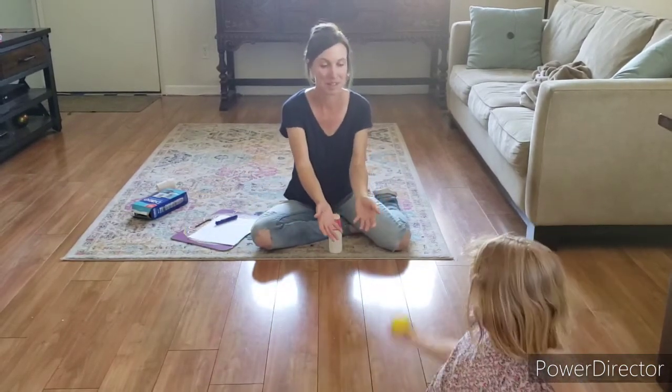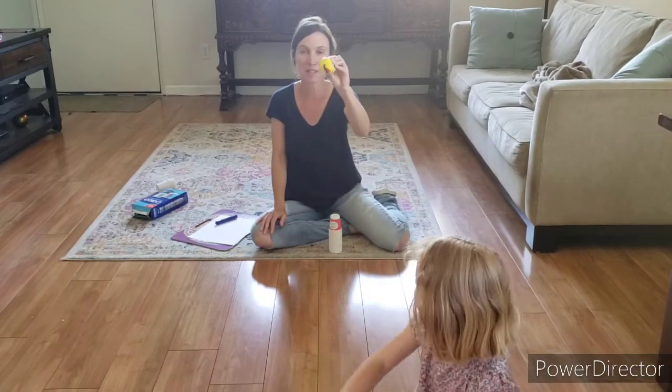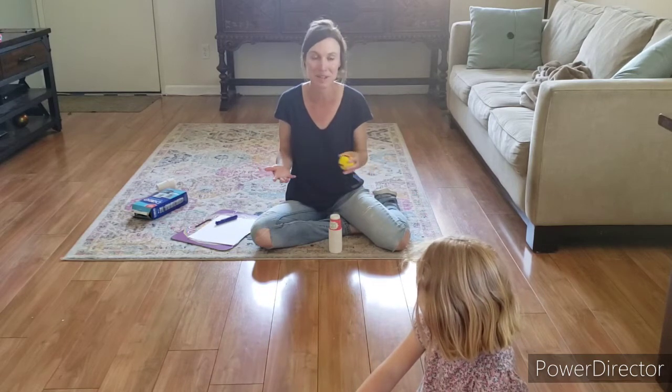Nellie, let me see the ball. This is one of Nellie's stress balls. You can use a tennis ball, or any kind of toy ball that you have in your house.